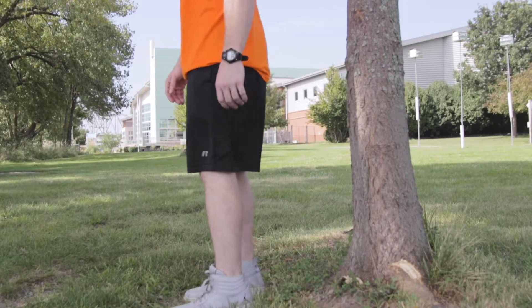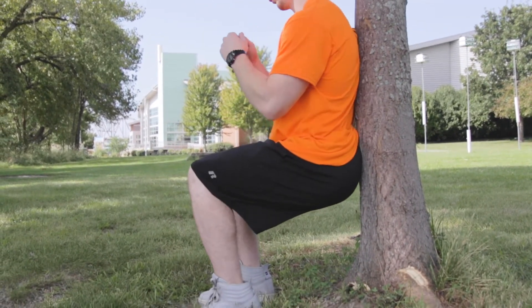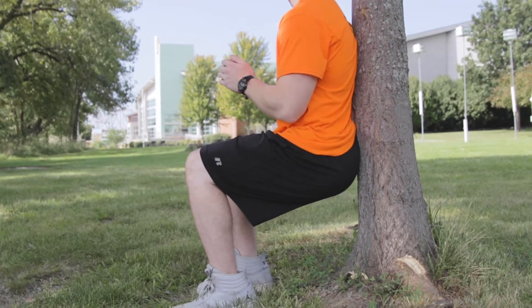This exercise that I'll demonstrate next is called a wall sit. I'm sure you guys are familiar with this exercise — it's a pretty common one. Basically the starting position is we're gonna start with our back up against either a tree or a pole or anything that you're gonna use for support.